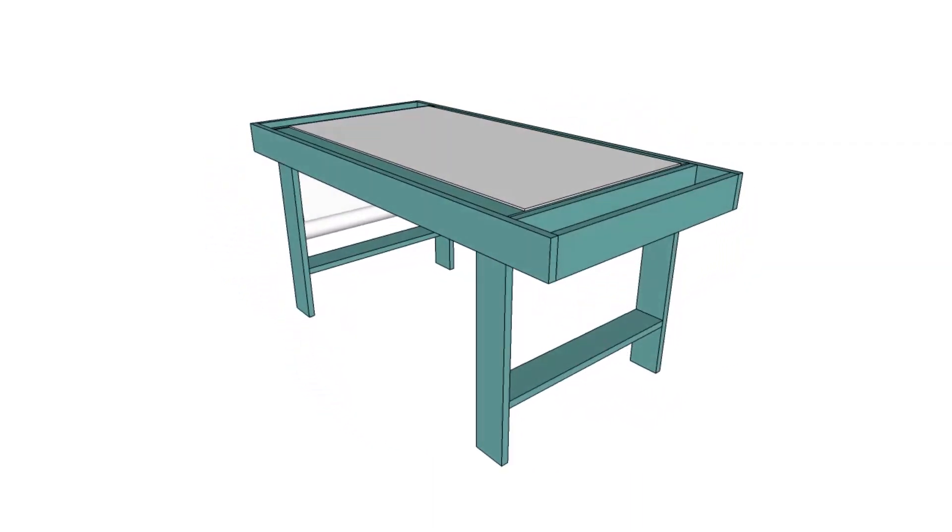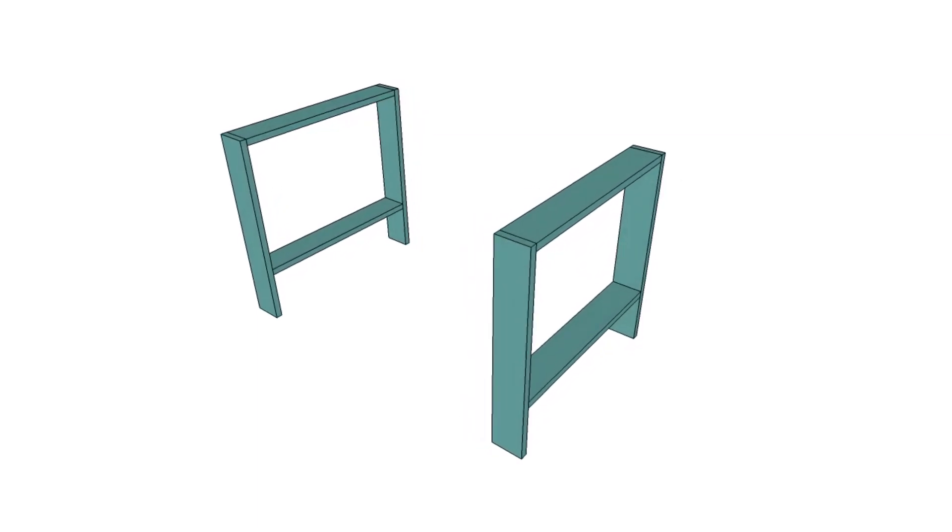I love that there is a paper roll integrated. To make this, first just make the legs. You'll start with 1x4 boards, cut at the width of the project panel, and then add legs.